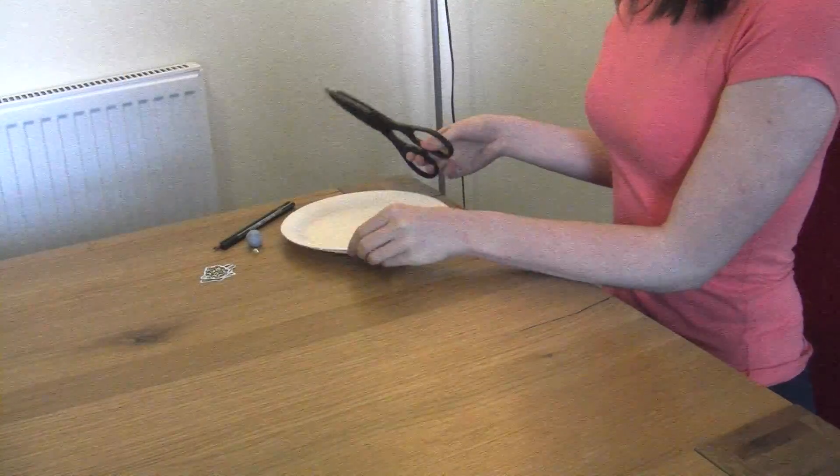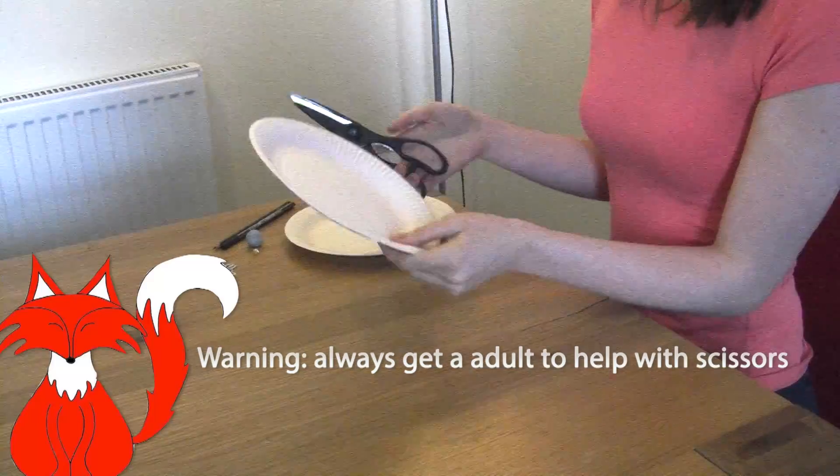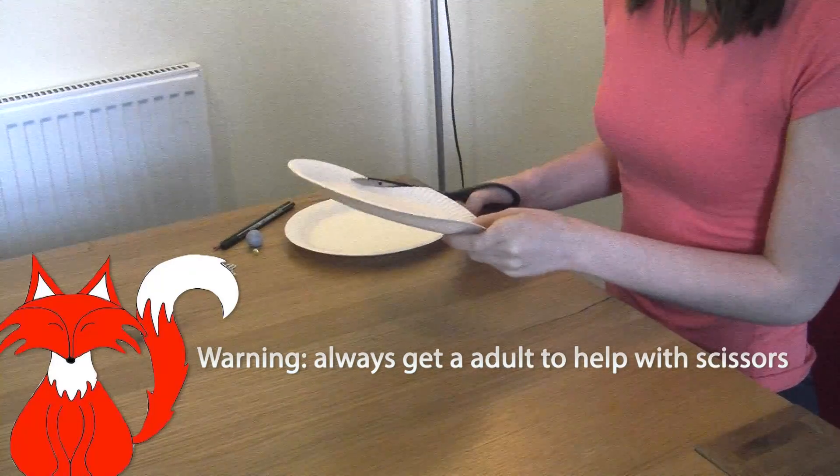So first of all, take one of your paper plates and cut inside like this. Be careful when you're using scissors as they are sharp, so you might need a parent to help you.